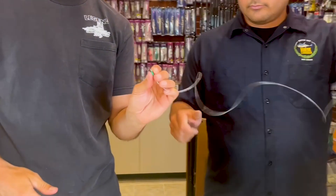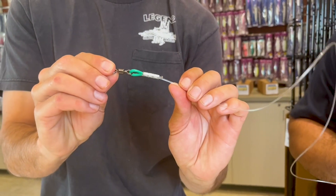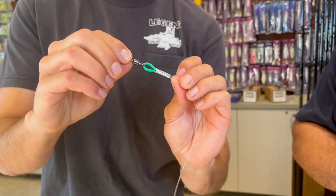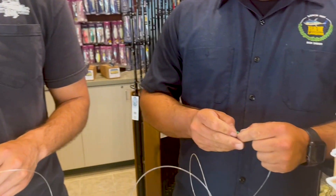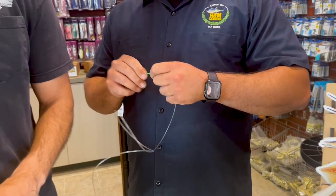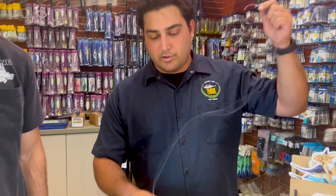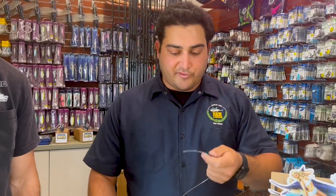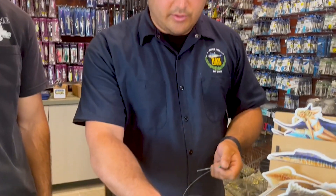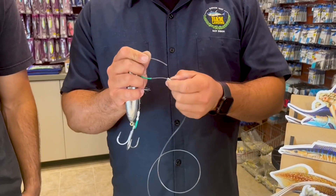We've already got our barrel swivel on here — you want to crimp to a barrel swivel up top so it's going to have plenty of freedom as it goes down. Nate's got the other end and he's going to show you how to put it on the eddie bomb itself. This is kind of how we sell our leaders here in the store. If you were making your own you could certainly put a swivel, a snap swivel, a split ring, whatever you prefer. We do ours in the shop to a swivel so you don't get tangled up and you can tie it straight to your line.